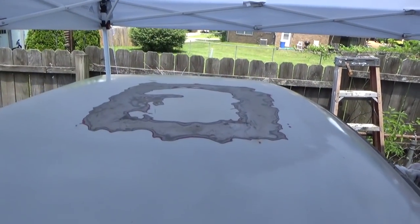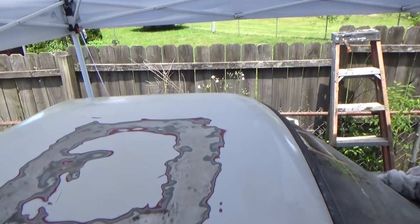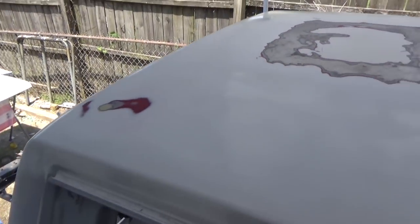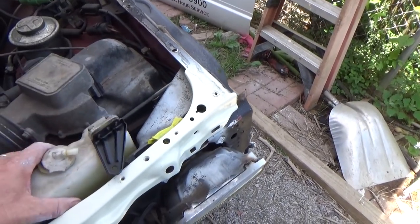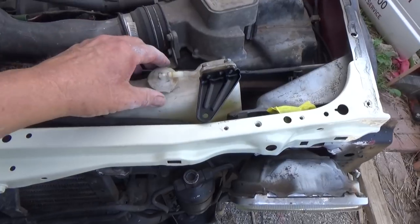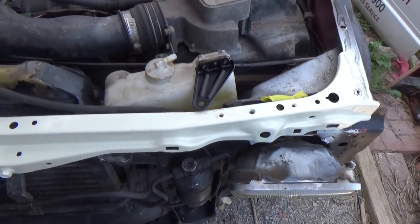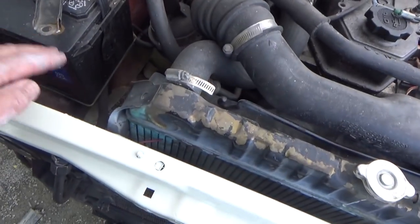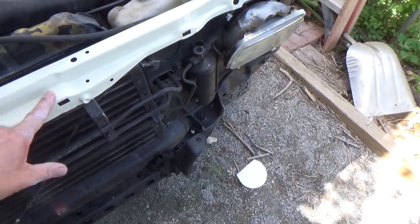I worked on the roof yesterday — it needs some good primer on it. Got all the holes filled and it looks real good, but I need a little primer on that. I also found out one thing you can't buy any longer: the radiator coolant overflow jug. You can tell this one's been jacked up. I found a used one on eBay — I wanted a new one but couldn't find it. I've also got a new radiator and a new washer pump to put in, and the paint on this front part looks awesome.